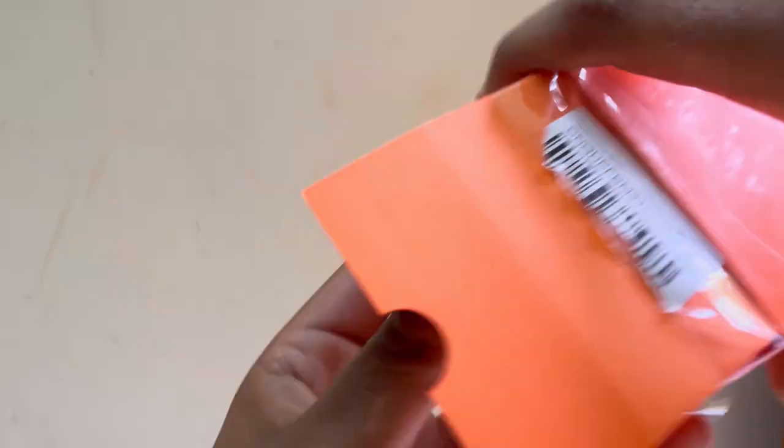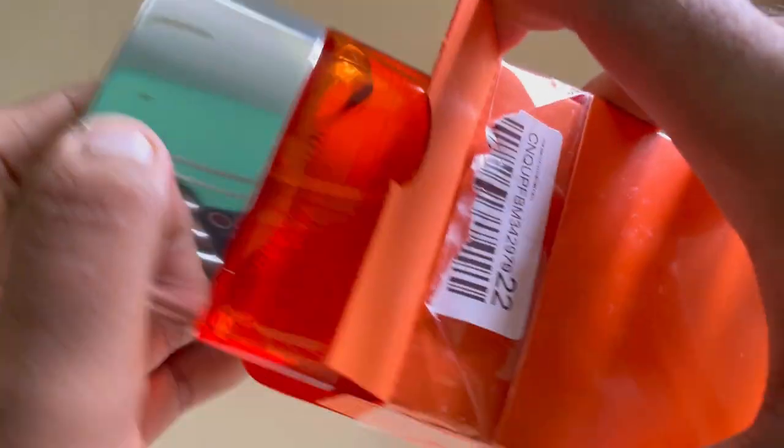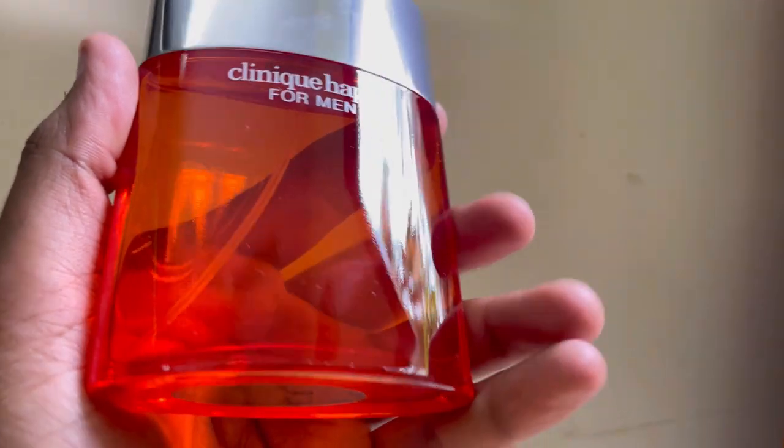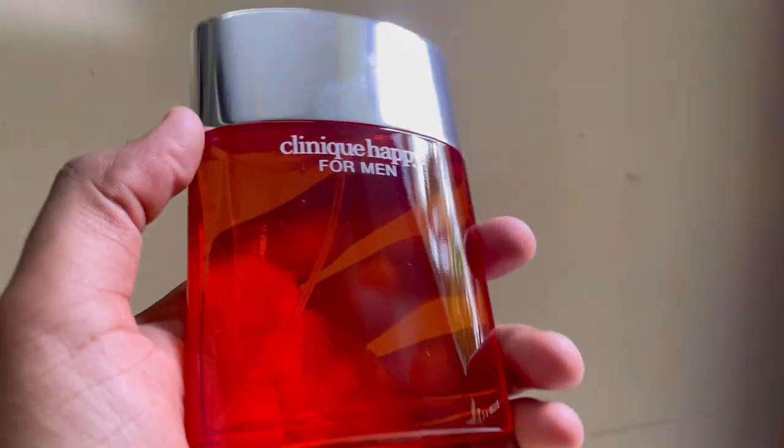I will do an in-depth review — this is my first impression, just how it is. I have been very hyped for this fragrance in the community, I've been very excited. Everyone appreciates it.